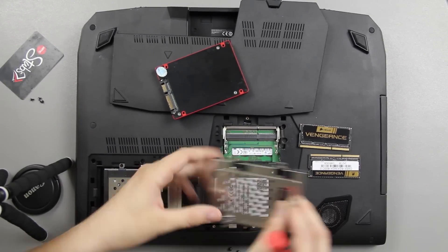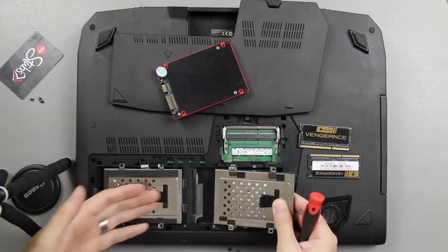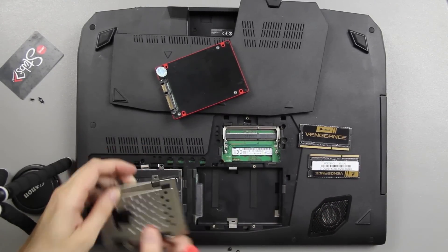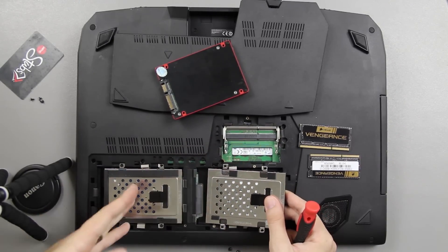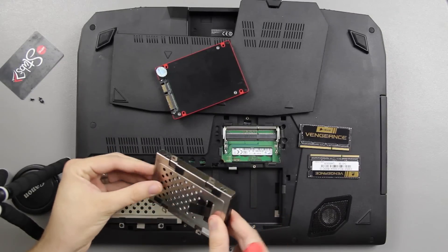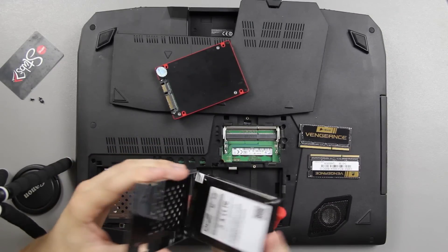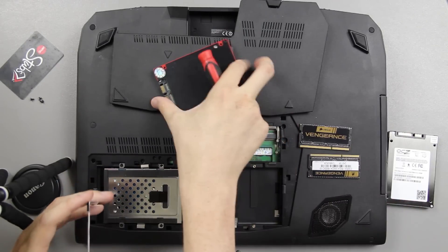To swap them out, you can't actually just take the caddy and move it over like this — you can't. So if you want to make the boot drive the right one and the storage the left one, you'll need to actually take the drives out of their enclosure and swap those around. It's not hard at all.